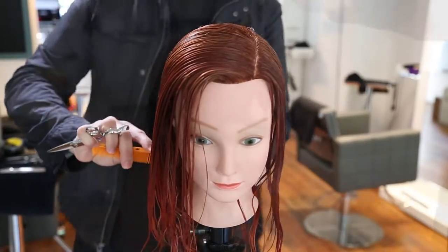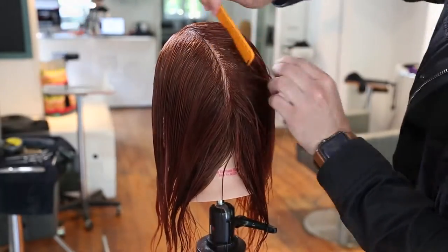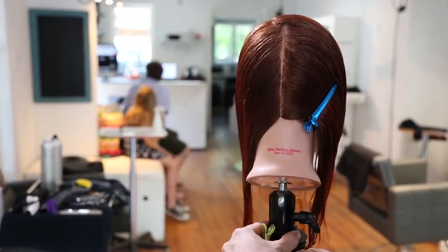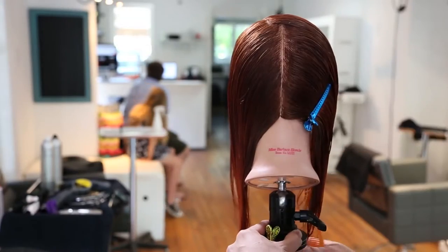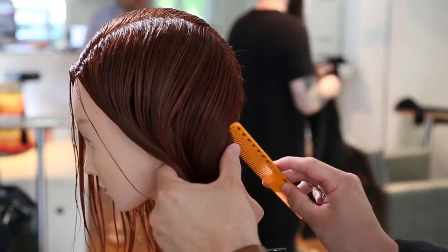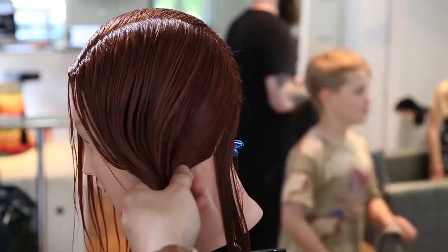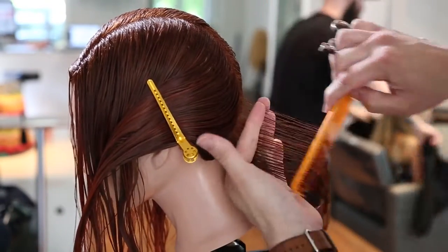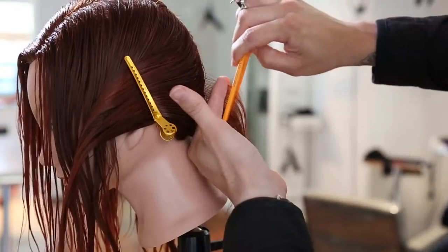All right guys, so we're going to start off the haircut on the left-hand side of the head. We're going to continue that parting down center back. You can see that nice vertical section right there, a vertical parting. And then I'm going to work diagonal forward — a very slight diagonal forward from that vertical parting down to the nape of the neck, just taking out a small little triangle in the back.